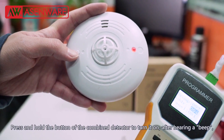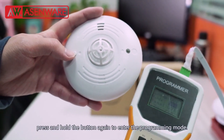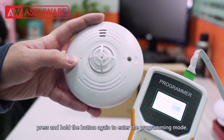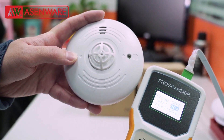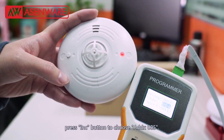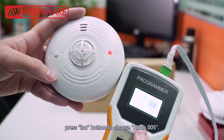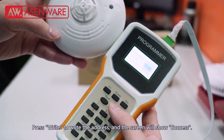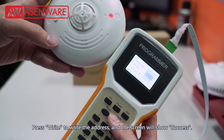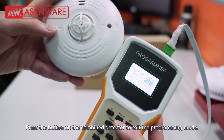Program the address of the wireless combined detector. Press and hold the button of the combined detector to turn it on. After hearing a beep, press and hold the button again to enter the programming mode. Group 002, Panel 001 remains unchanged. Press the increase button to choose address 005. Press right to write the address and the screen will show success. Press the button on the combined detector to exit the programming mode.